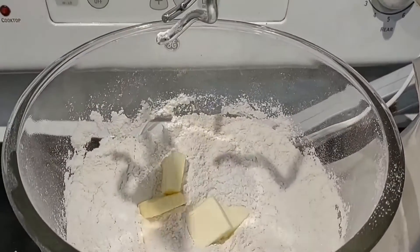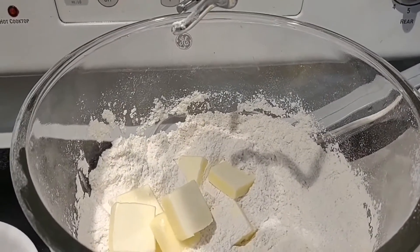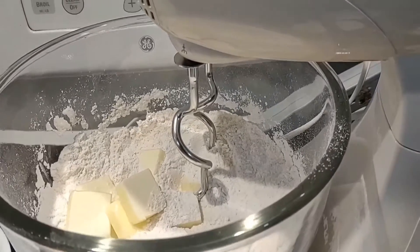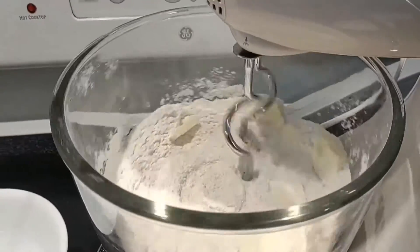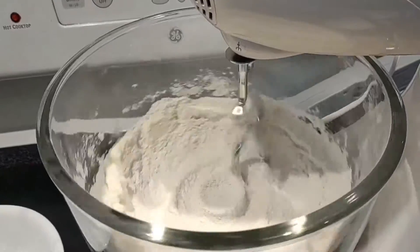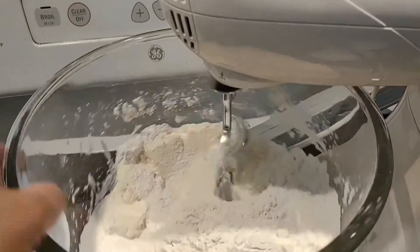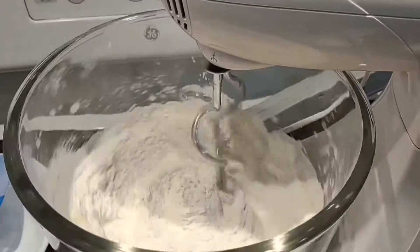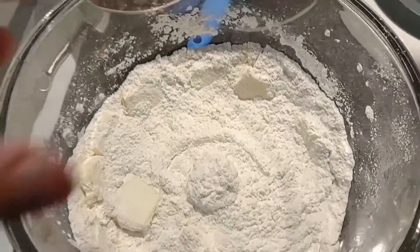Okay, next is the butter — by the way, this is a cold butter. Mix it until the butter incorporates, until there is a crumbly texture. I think it's better to mix it by hand.